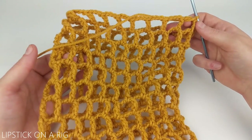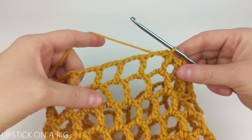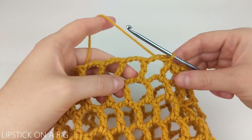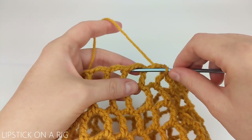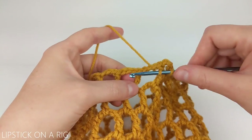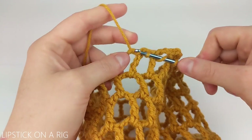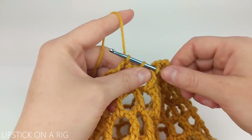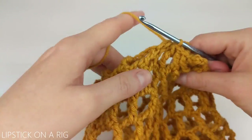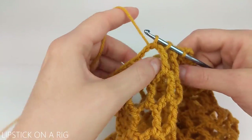If you don't want a beanie that is very slouchy you can take a couple of rows off. To finish off our beanie we're going to slip stitch three stitches together at a time for this row. Insert your crochet hook up underneath your next gap and yarn over and pull up through, then up under your next gap and yarn over and pull through, then the third gap and yarn over and pull through. Then just pull through all the loops remaining on your crochet hook, and repeat that until you get to the end of your row working three stitches at a time.